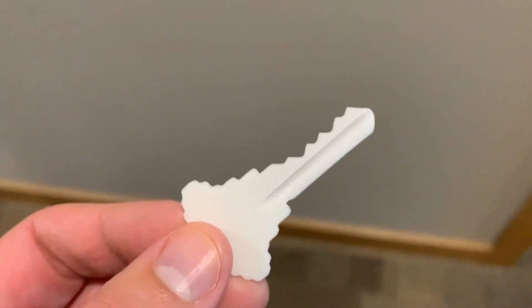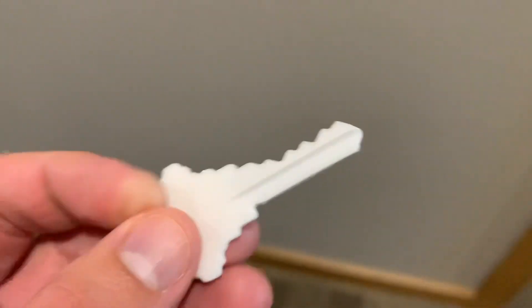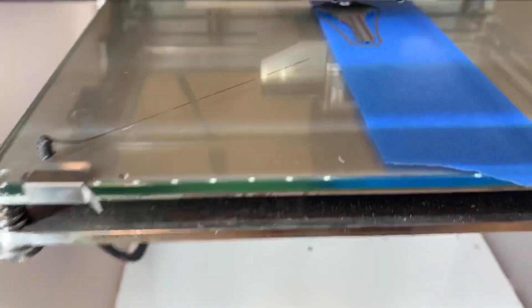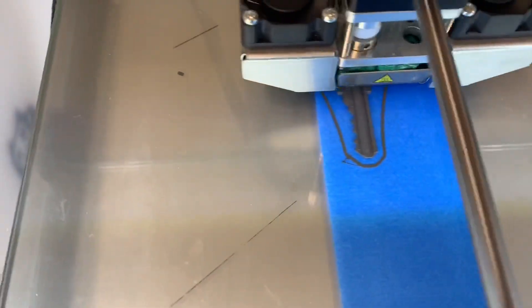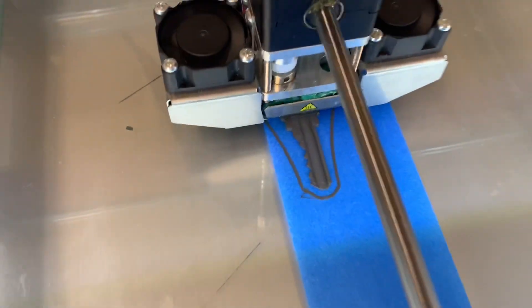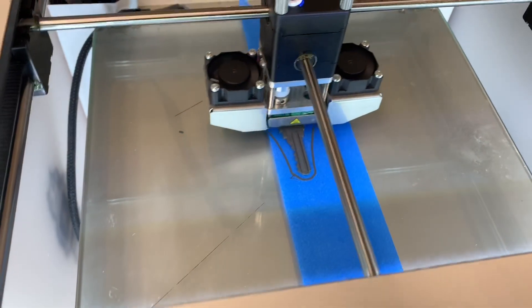So I'm currently printing the same key again, but I'm using a steel fill filament, and we're going to take that to Menards and see if that works. Here's the key being printed right now — it's almost done, about a minute left. This is the key printed with steel fill, and it is magnetic — I tested that. So we're going to take this to the minute key at Menards and see if it works.